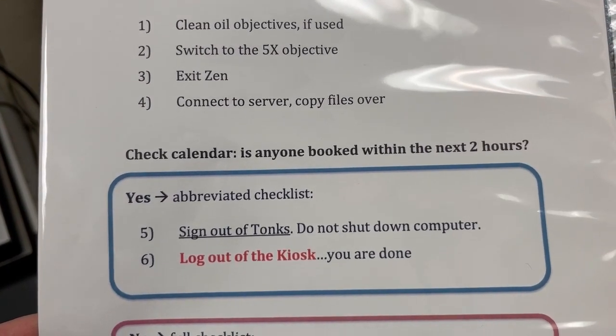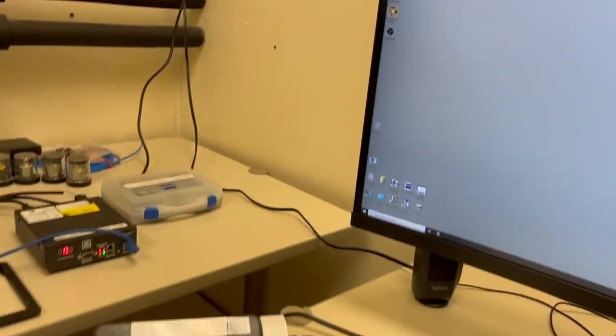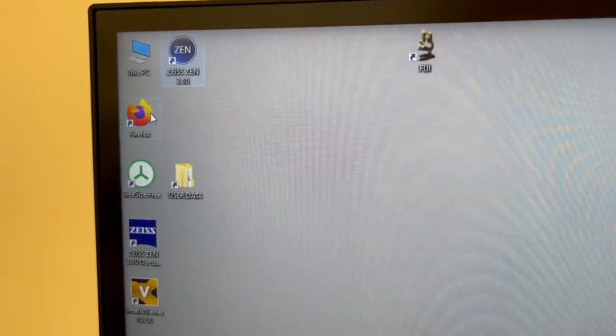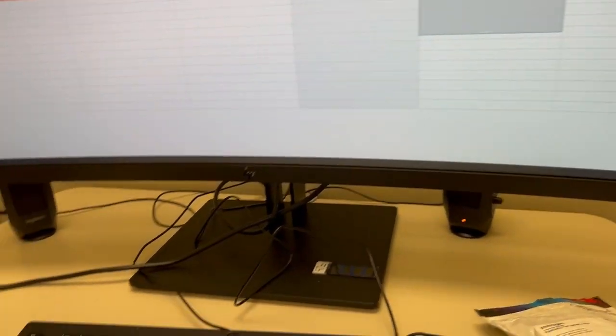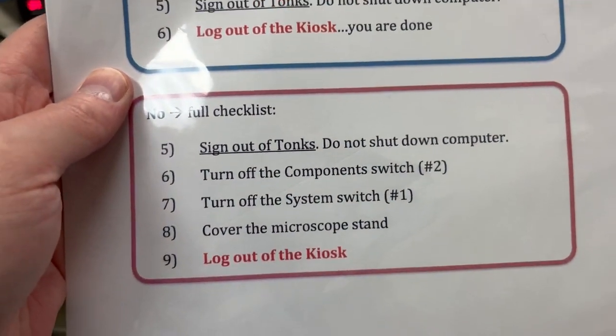The next step is to check the calendar to see whether anyone is booked within the next two hours. We have made a link here to Firefox — if you double click on it, you will see that it defaults to the calendar. As you can see, in this case there's no one booked within the next two hours.